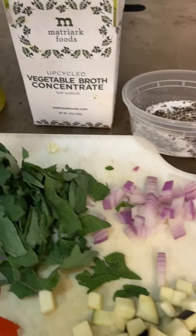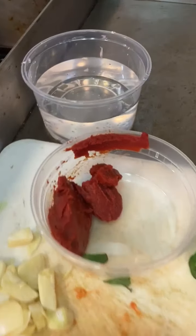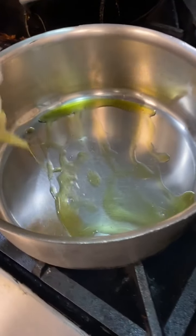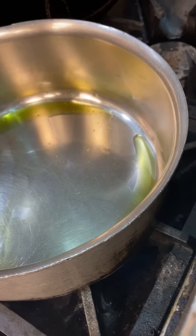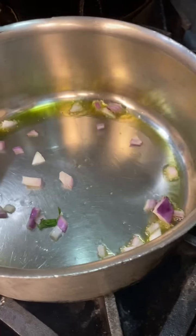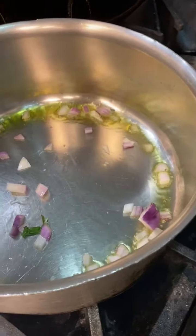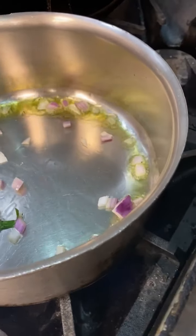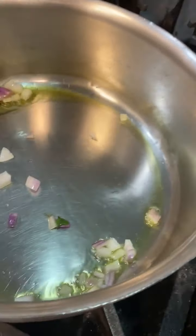For our seasonings, we're going to use a mixture of salt and pepper to taste, half a cup of vegetable broth, and half a cup of water. Go ahead and get your pan nice and hot and put one to two tablespoons of olive oil in, and we're going to go in with our onions first. We want to get our onions nice and translucent by cooking them for about two to three minutes over a medium flame.